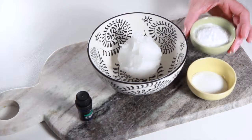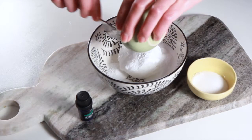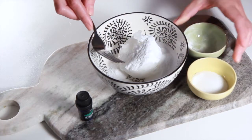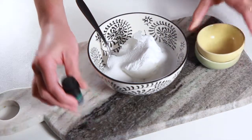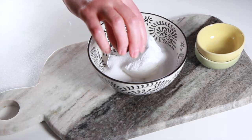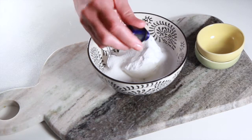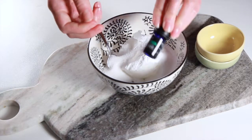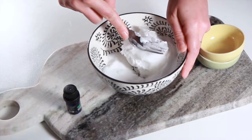To make our toothpaste, all we'll do is add all the ingredients into a bowl and mix everything together. If you are somewhere where it's very warm, your coconut oil will probably be liquefied, which is fine — you can just use a spoon to stir everything together and then put it in the fridge so it can harden, because if not the ingredients will separate. If like us you have room-temperature coconut oil, it will be solid and you can mash it all together with a fork.